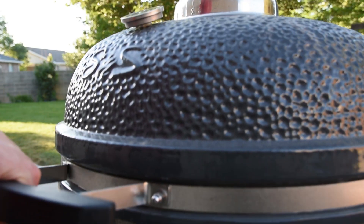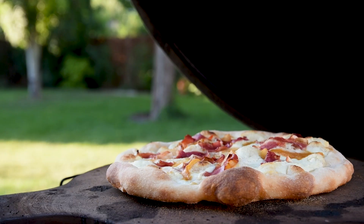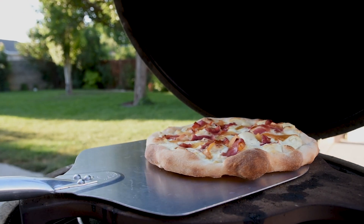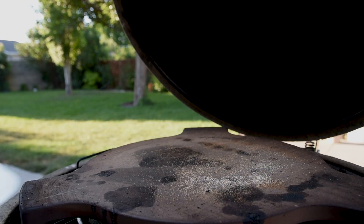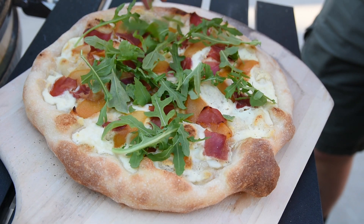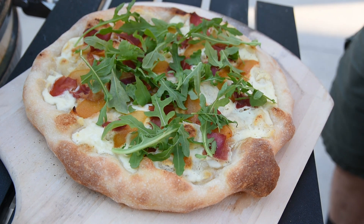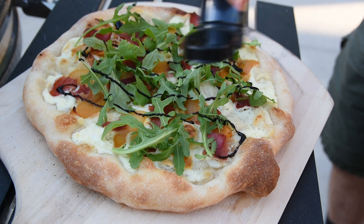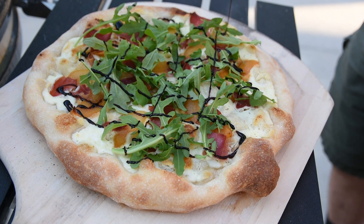Cross your fingers — if you did everything right, the crust will be browned and the toppings will be bubbly. Take it off and let it cool for a minute or two before moving on to the next step. Add some arugula on top so you feel like it could be a healthy meal, then drizzle some balsamic glaze on top. You can make it yourself but I bought some to save time — whatever you do, don't skip this ingredient, you have to have it.